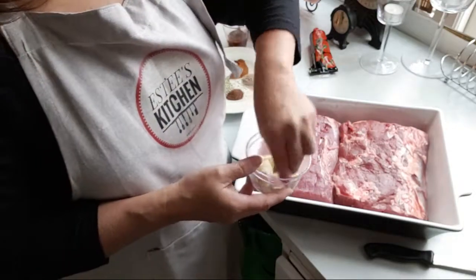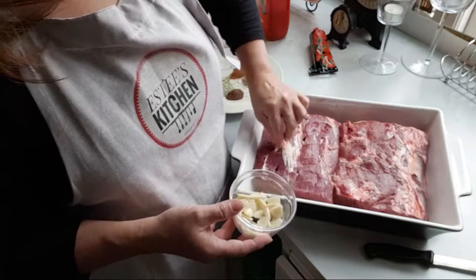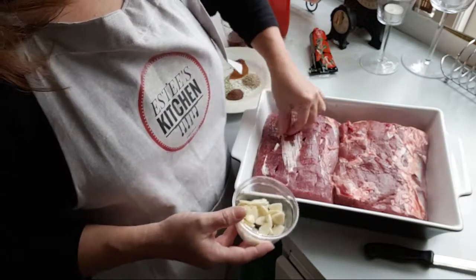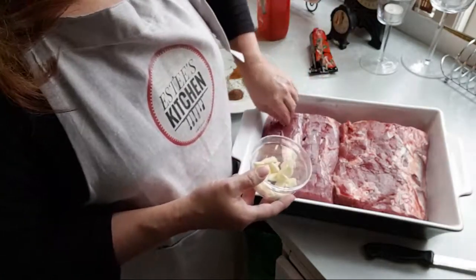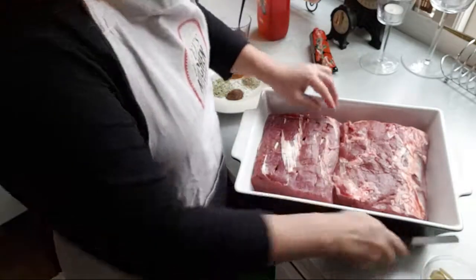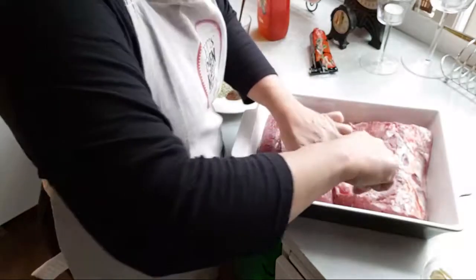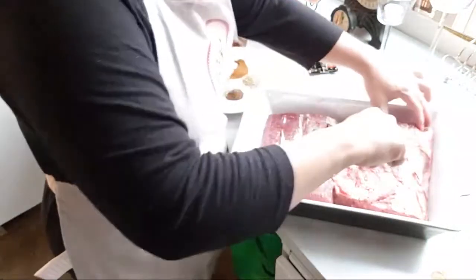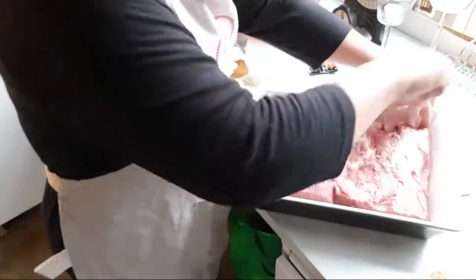If you're wondering what that sound is, it's my cat — he wants to come into the kitchen but I don't let him, so he's making noise. Now I have done one piece, so I do the same for the other side, making sure to cut them evenly.